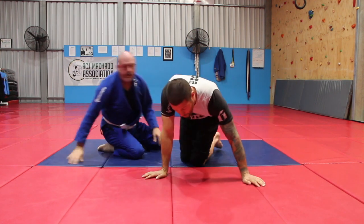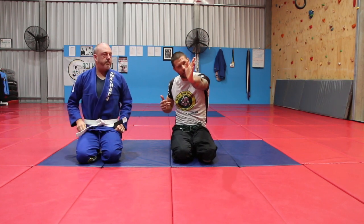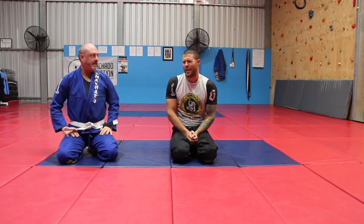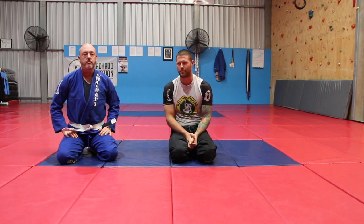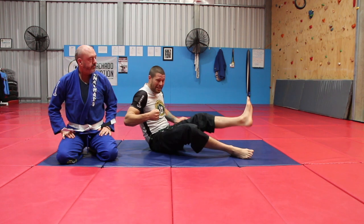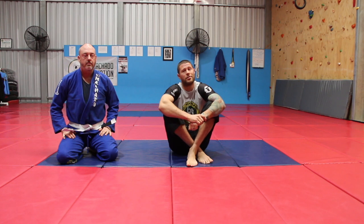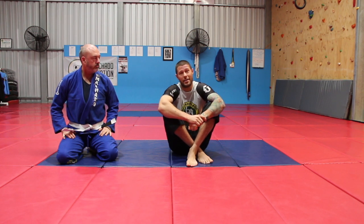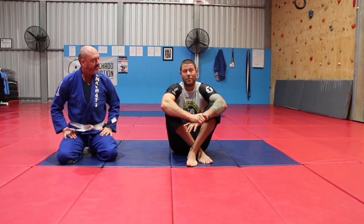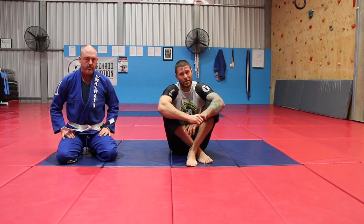The bow and arrow choke is really, really strong. I would definitely advise not leg pressing through your partner and turning them into a bow shape, because you're not there to hurt their spine — you're just there to choke them. Sometimes beginners get distracted by doing that, which is kind of really strong, but I'm not trying to hurt your neck — I'm trying to choke you. Hurting your back or neck is not conducive to my goals. Chances are you're a training partner, and even if not — like you're a competitor — I still don't want to hurt you. I just want to get a victory.